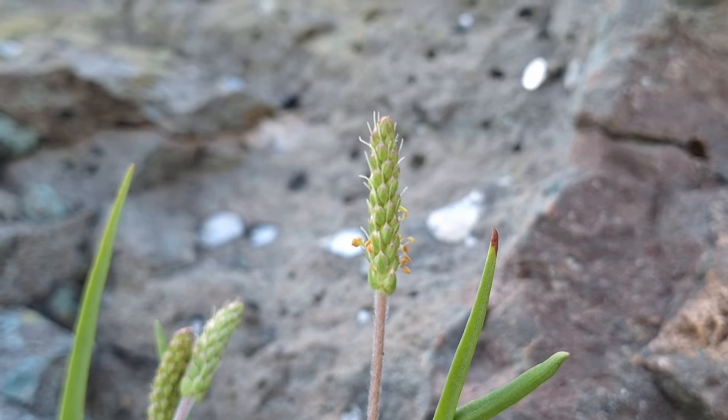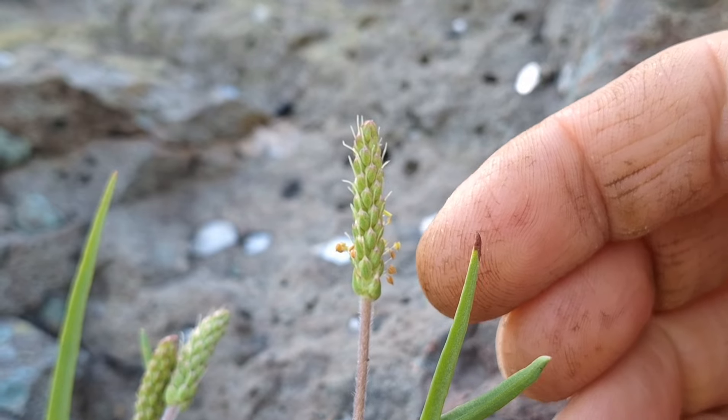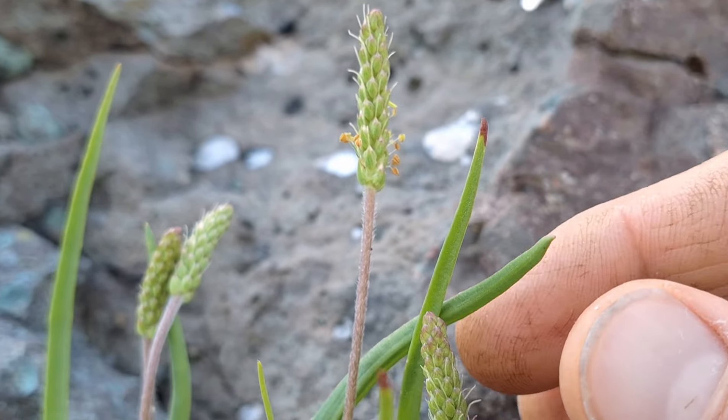Here is the flowering stalk up close. I think they look pretty cool, the little flowers sticking off. They kind of look like maybe a satellite orbiting a planet or something like that.